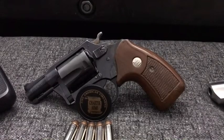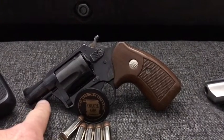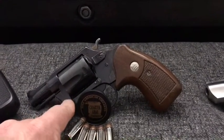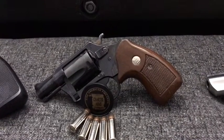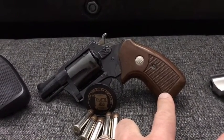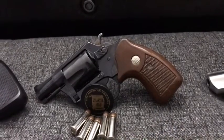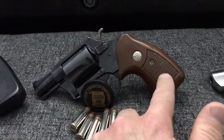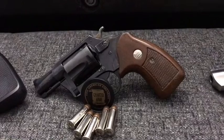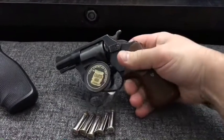This particular Charter Arms Undercover has a very tight lock-up on the cylinder and everything works pretty well. It was missing the plunger on top of the crane to eject the shells, so I actually picked up a crane and cylinder with the whole ejector assembly and snapped that in. It fires very well. This is a factory Charter Arms target grip - it originally had the factory rubber bulky grips, which are functional but very ugly. I bought the smooth small factory Charter Arms grips, which give the perfect purchase for my hand size.